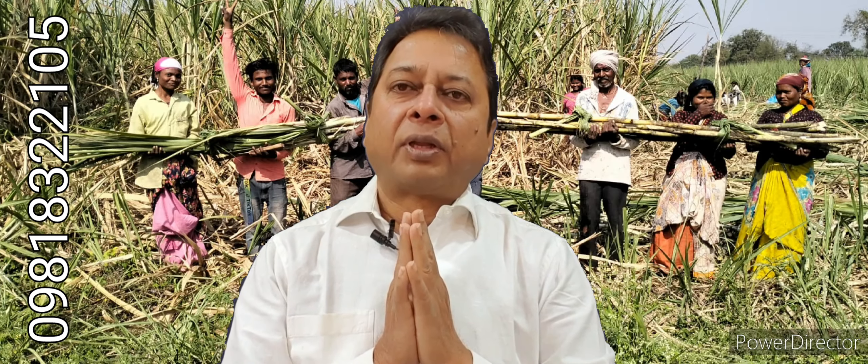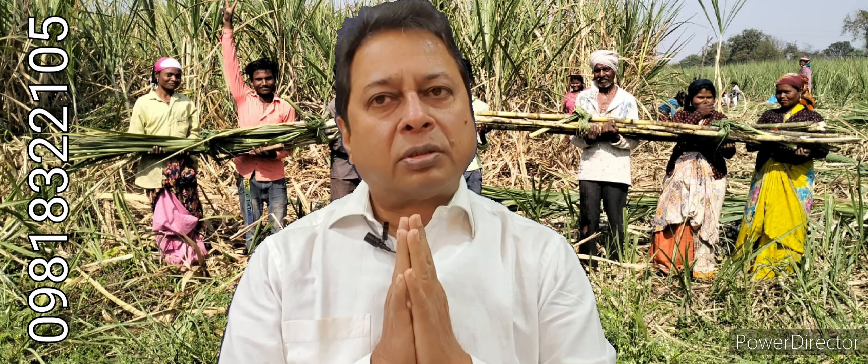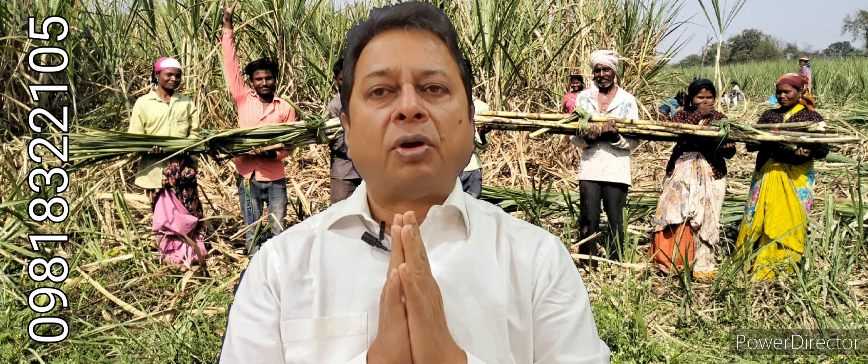I am Dr. Krishan Chandra. Today again I want to discuss with you about results of liquid waste decomposer as well as concentrated gomutra.